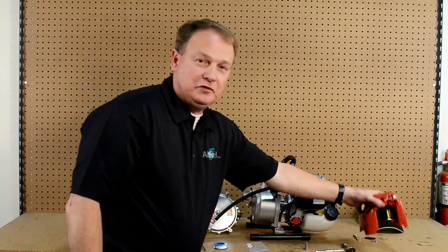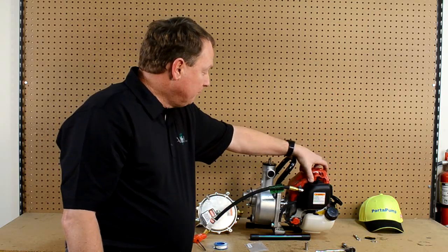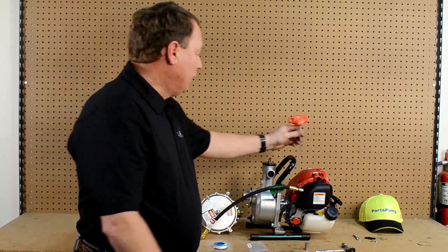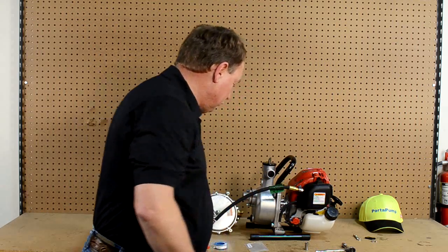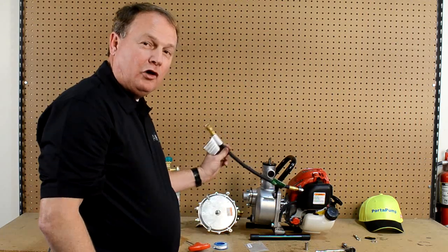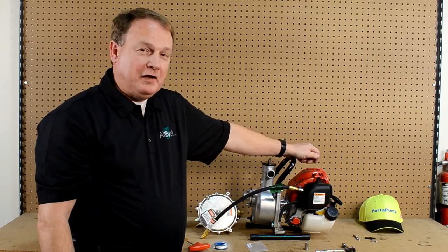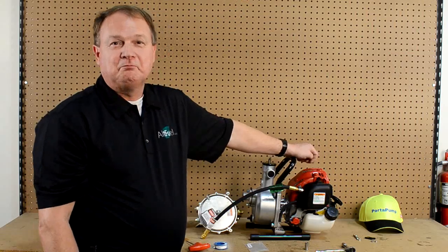We are ready to finish this application at this time. We will put our engine shroud back on the engine, which is also for your safety as well as engine cooling. With that, our job tonight is complete. We have our Alt Fuel Conversion Kit ready to burn good clean alternative LP gas by Alt Fuel Conversions, and you will find them on the internet at altfuelconversions.com. Thank you very much.